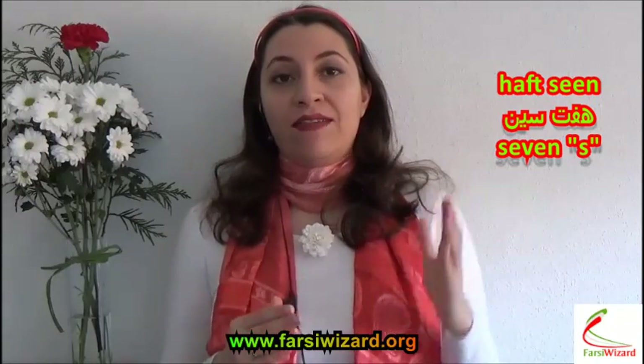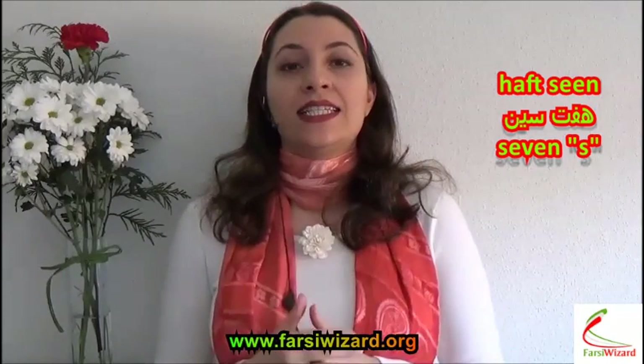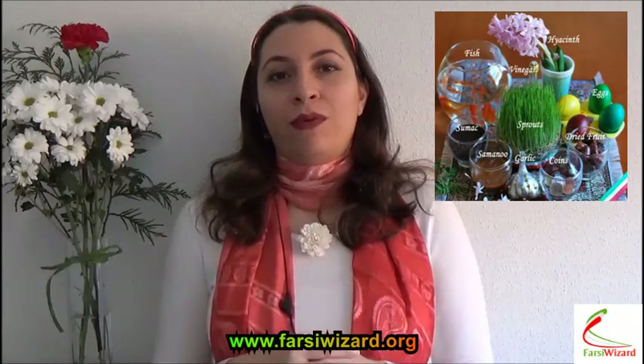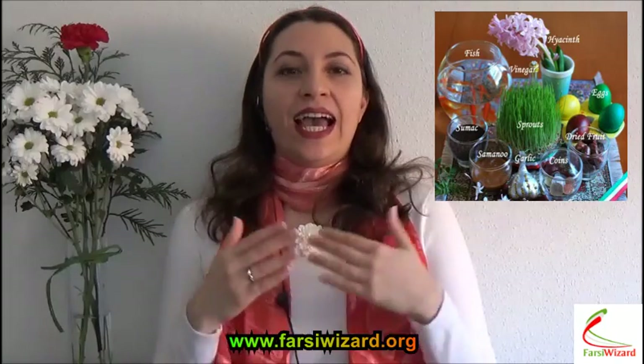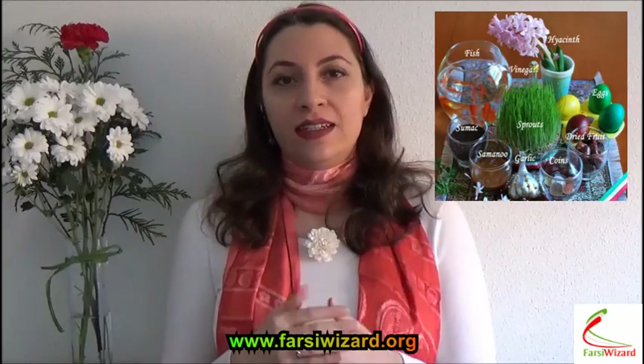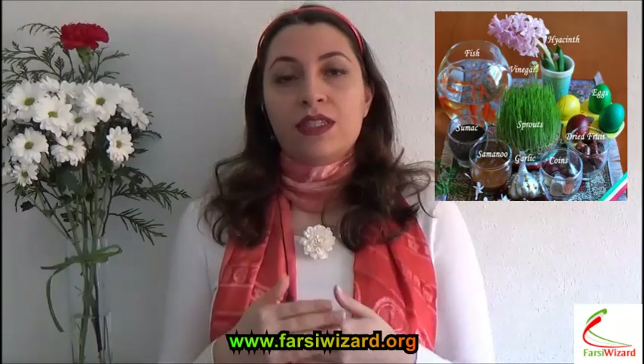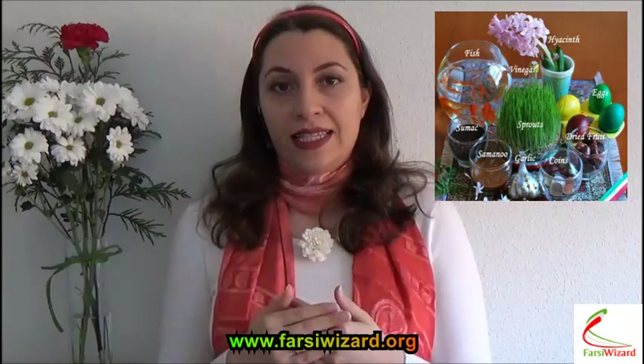Today I'm going to teach you the names of the items that Iranians put on Haft Sin, which basically means seven sins. Sin is the letter which is the equivalent of the letter S in English. Now this is a table that Iranians prepare for welcoming Persian New Year, and there are seven items on this table. The names of each of these items starts with S, the letter S.